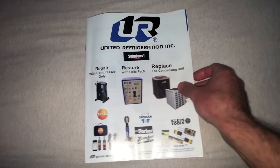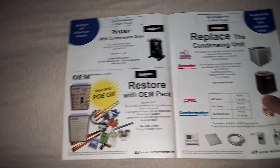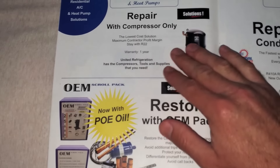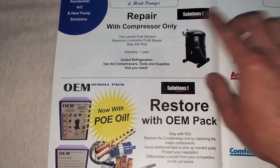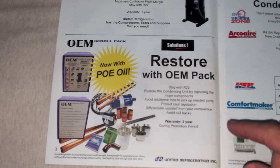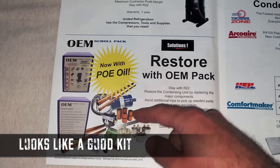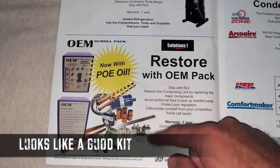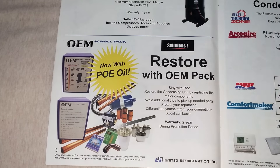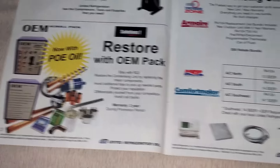Replace the condensing unit only. So let's flip a couple pages and briefly go over this side. Just changing the compressor — blah blah blah. The solution is the OEM pack. Basically you get all the fittings you may or may not need, run caps, acid test kit, dryer, copper, compressor of course. Now with POE oil, you could use 407C if you like that.